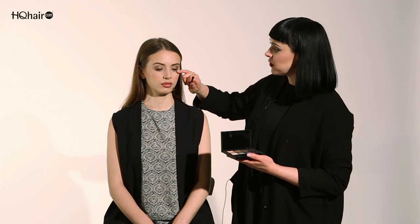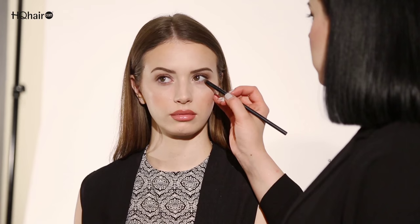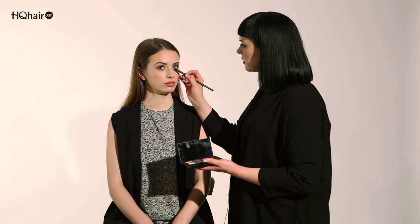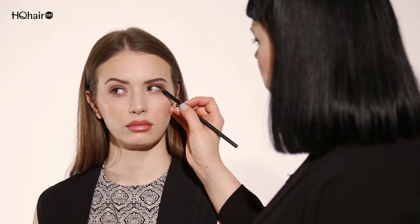I'm going to use the smudge brush once again — I like using the same crease colour to frame the eye underneath as well. So using the more golden bronze, I'm going to apply it almost like I'm tapping the colour into the root of the lash line, going from the inner corner all the way outwards to the corner of the eye.